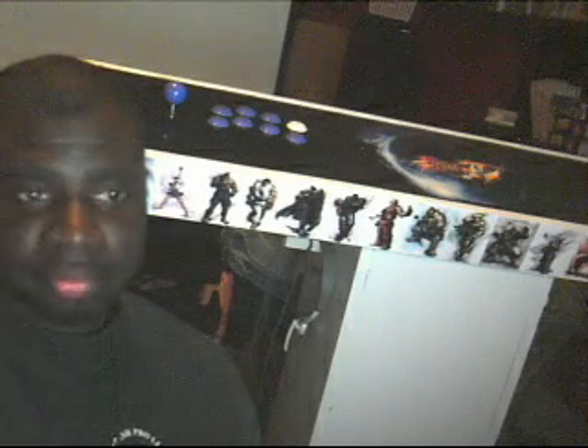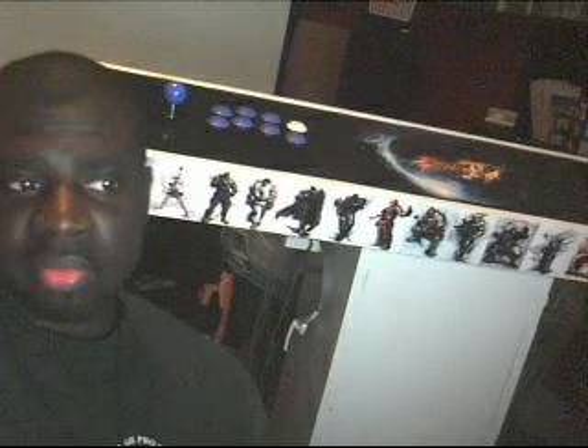This is Ed Titus. A couple of people have been asking me how I got my Sanwa buttons inside my controller. Let me make sure I get the right model number for you.